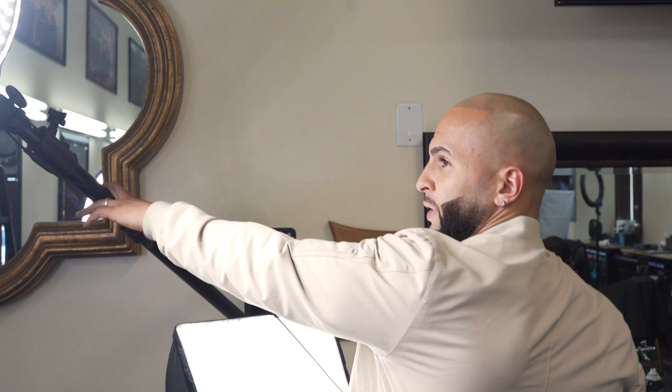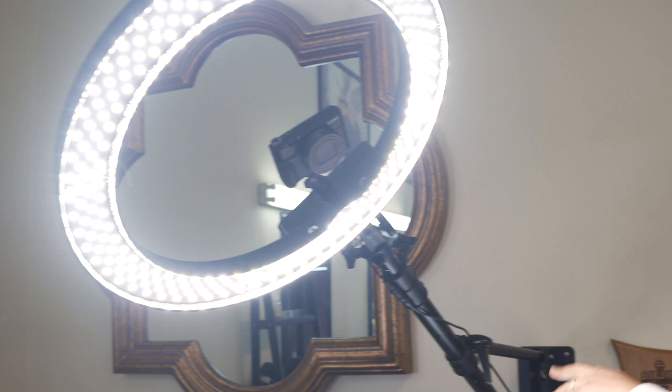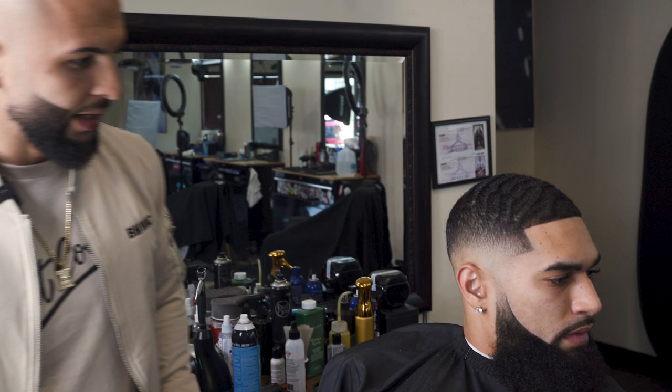It's a wall mount so I can spin it any direction I want, lower it, or raise it up. On my Instagram I do the halo look on top of the haircut — this is what I'm using. I also use a soft box, which gives me that nice soft look on the skin. It's not as hard as the ring light so it makes the skin look smoother and the fade look a lot smoother. The ring light is about 30 bucks on Amazon and comes with a bulb — I'll leave the link below.